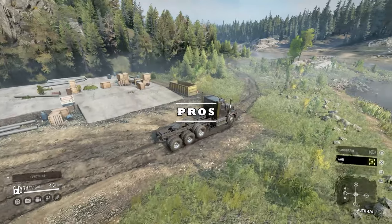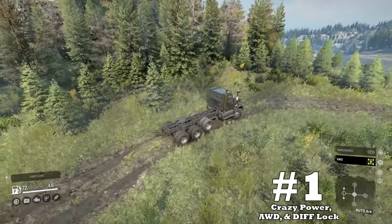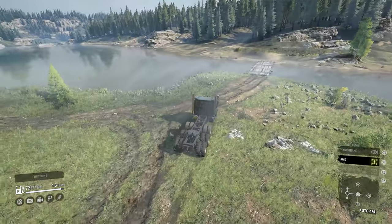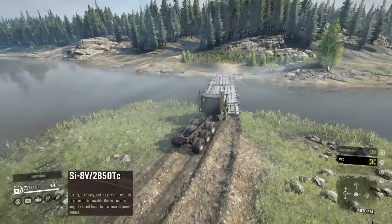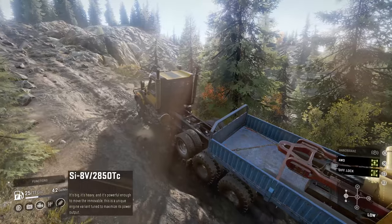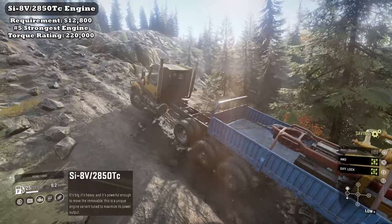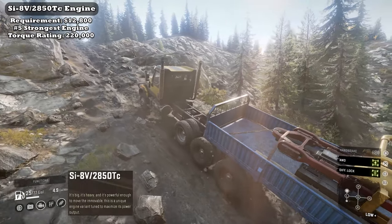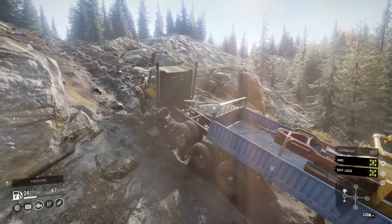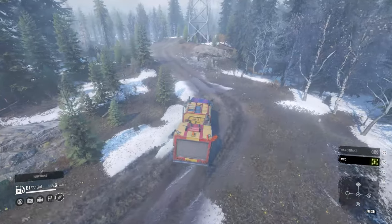Here are the pros for the Western Star 49X. Upside number one: Crazy Power, All-Wheel Drive, and Differential Locking. The 49X holds the number five strongest engine in the game, beating notable vehicles like the Navistar, the Azov 64131, and the Katz CT681 by 10,000 torque rating. With All-Wheel Drive and Differential Locking entering this equation, it makes the 49X a force to be reckoned with.